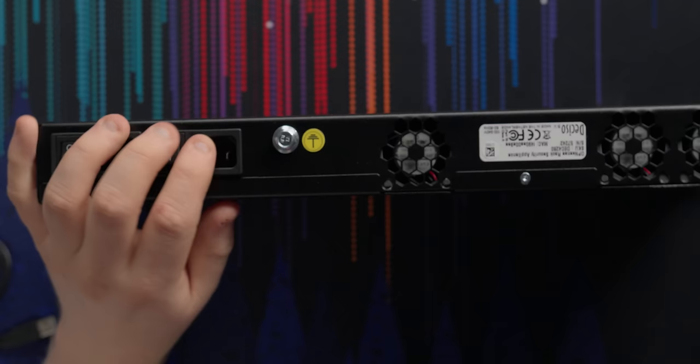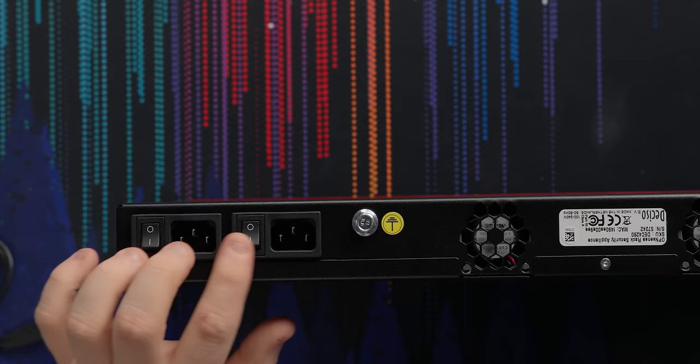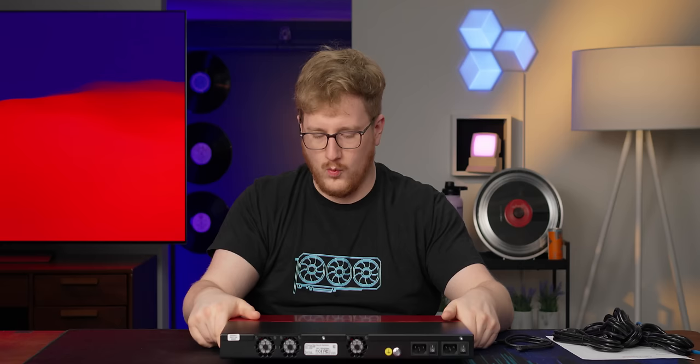Around back: dual redundant power supplies. They're probably serviceable from inside but they're not hot-swap. They do have individual power buttons and there are two of them, which is nice. There's a grounding screw and then fans. A big part of the design, according to their website, is that they spent a lot of time modeling the airflow and cooling so this could use the least amount of energy possible while still cooling it well.